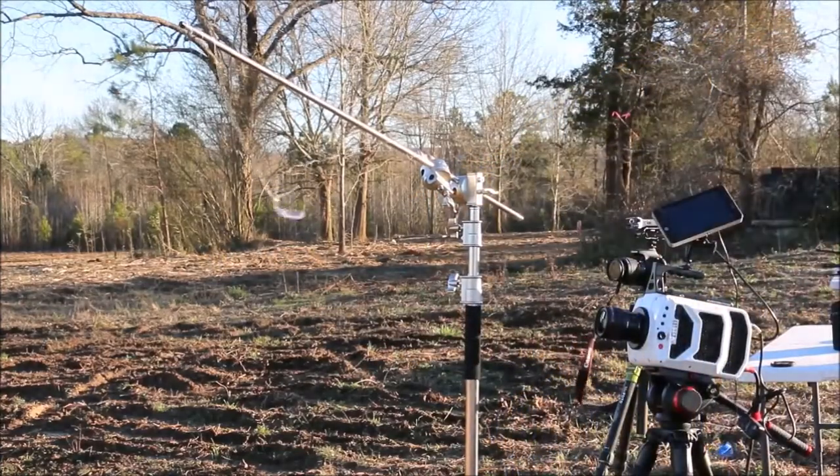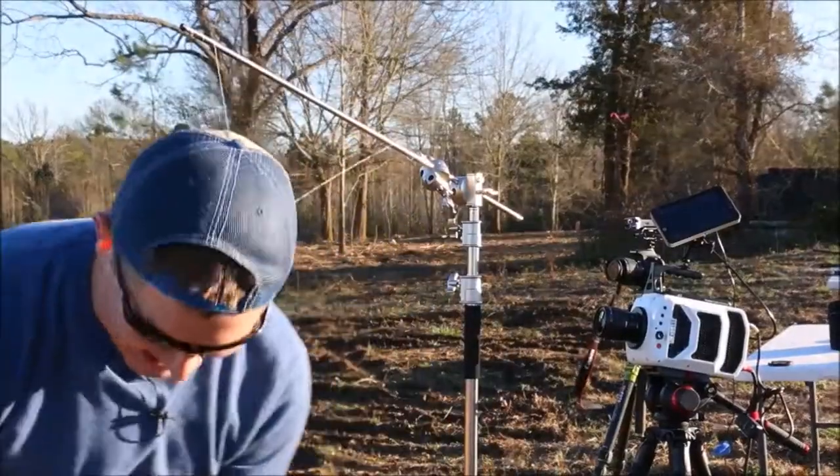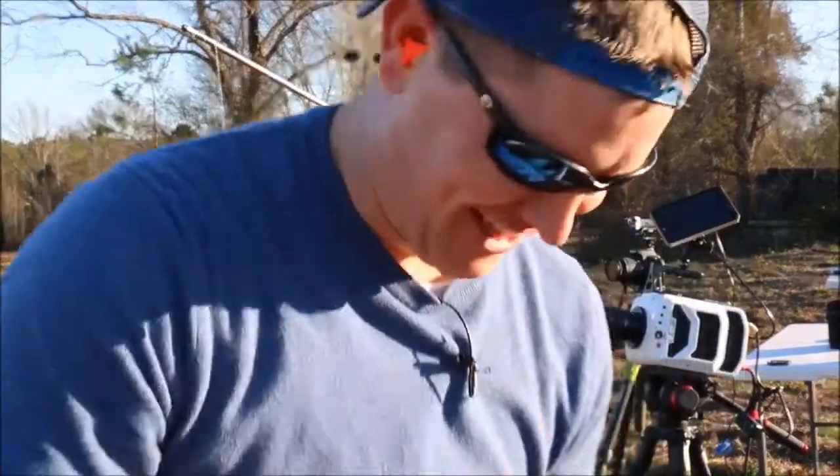What?! What?! All right. That was a full metal jacket — that was a .22 magnum. What on earth?